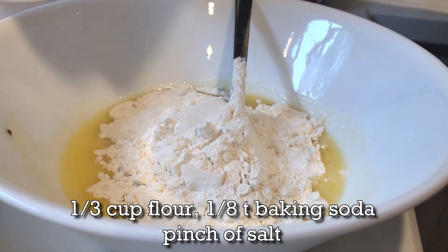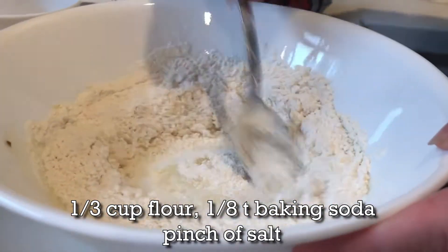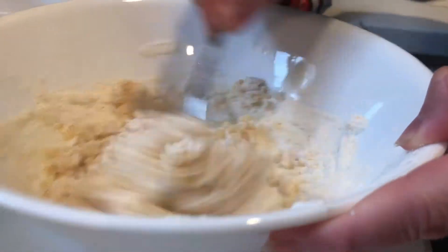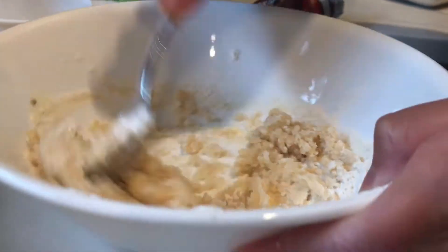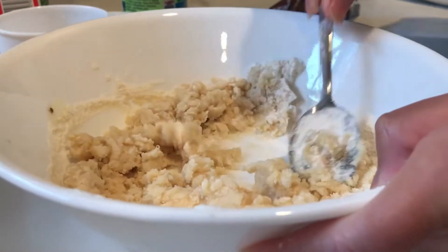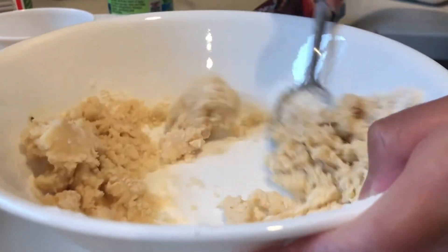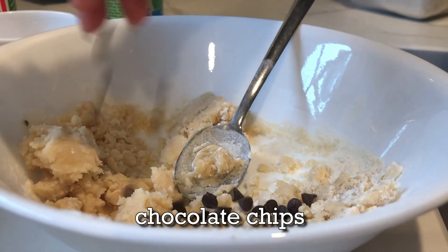Mix well. When it becomes dough, you can use your hand to mix. The last ingredient is my favorite — chocolate chips.